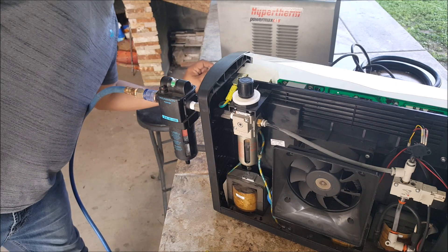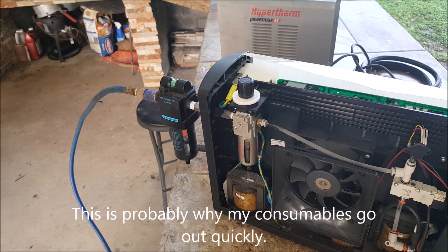I guess that's pretty much it for this video — found the leak.